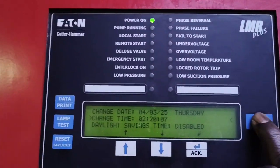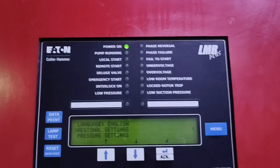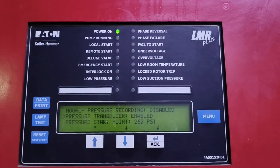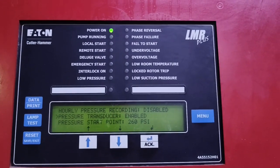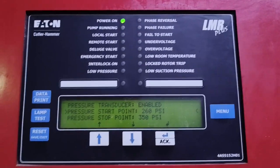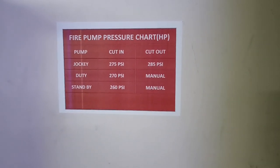First setting is done — press menu to go back to the pressure reading. The next one is pressure settings. Press enter and pressure settings gives us the pressure transducer — it's enabled. The pressure start point for this pump, which is the standby pump, is set to 260 psi.